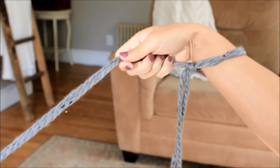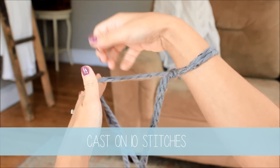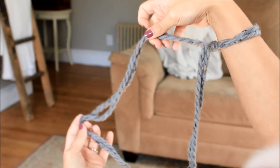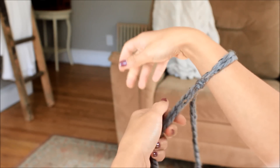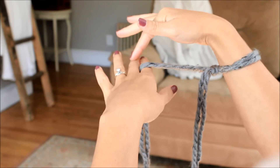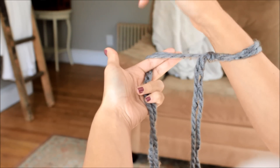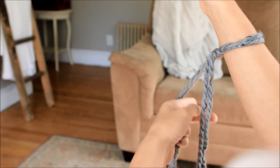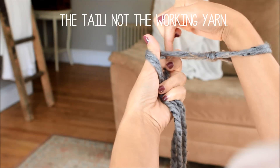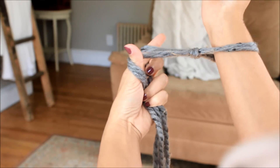Now we're going to begin to cast on — this is the tricky part. We'll call the short end the tail, and the one attached to the ball is the working yarn. Take the working yarn, put it in between your pointer and middle finger, and grab it on the palm of your hand with your pinky and ring finger. Then wrap it around your thumb and also put it under your pinky and ring finger.